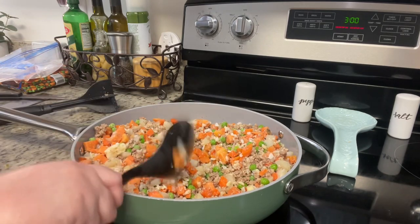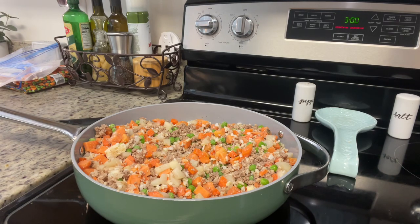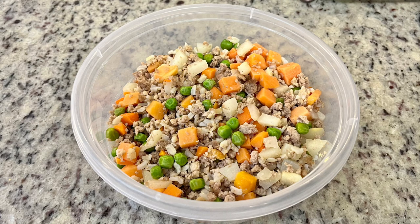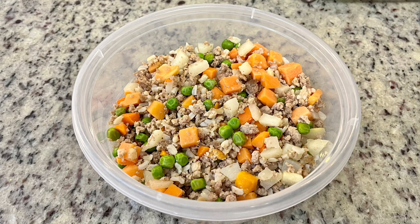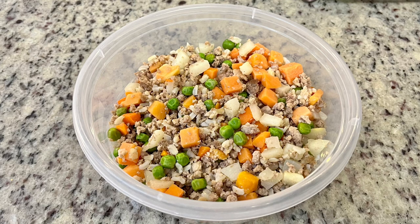I allow this to cool completely and then package it up. If you're making a large batch — this will last them about a week — I put half of it in the freezer. When I can see it's the last few scoops I'm feeding them, I'll pull it out of the freezer and let it thaw. I've seen recipes where you can make a huge batch in your crock pot and freeze it. I haven't tried that yet, but if you've ever done that, let me know how it turns out.